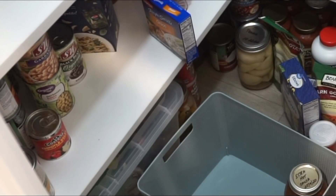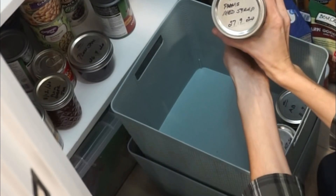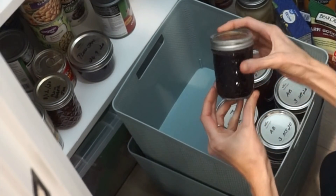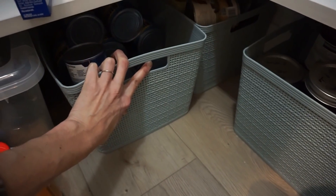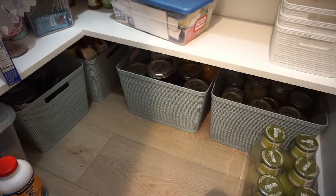These are some canned goods that our friend farmed himself and then canned — he's such a blessing to us. Because we were moving, I wasn't able to do it and he did it for me. I even gave him blueberries from the summer that we got from the farm and he canned those for me. So I have all of those down there at the bottom.